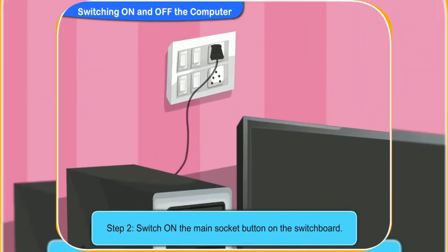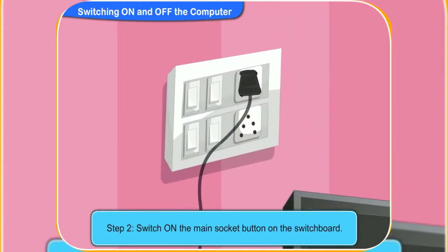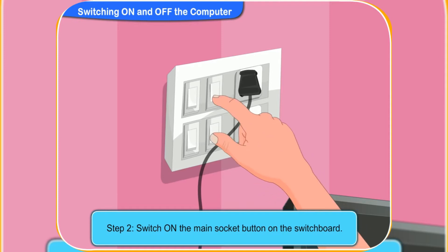Now, switch on the main socket button on the switchboard. Yes, I have pressed the switch on.